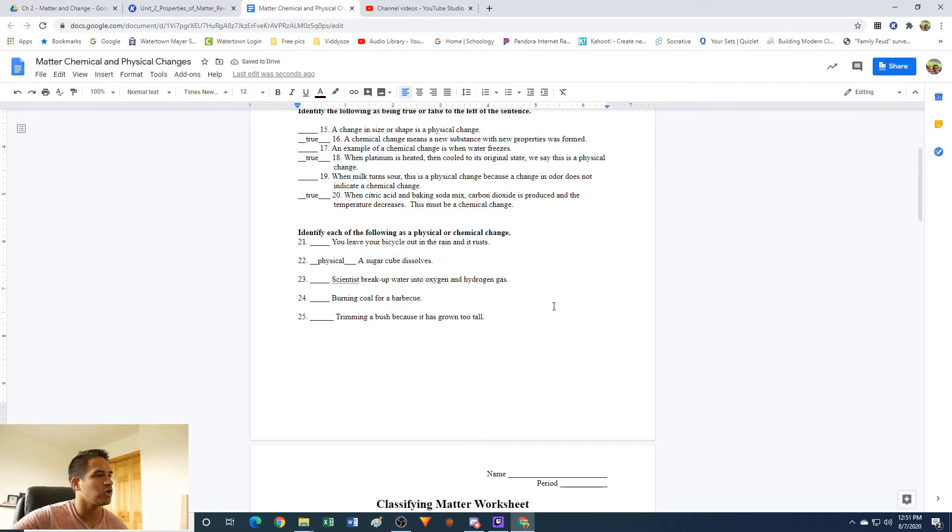Number 24: burning coal for a barbecue. So if you burn coal, it's going to start black, you light it on fire, it gives off heat — transfer of energy. It glows and gives off light. Afterwards it changes color — black to white or gray. And after, it's no longer flammable; you've lost its combustibility. Beforehand it could be lit on fire, afterwards it can't. So this is going to be a chemical change.